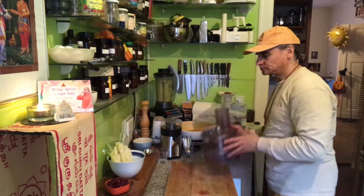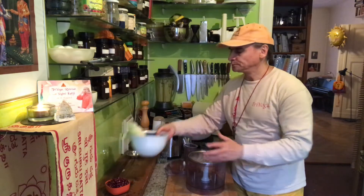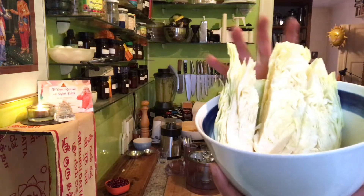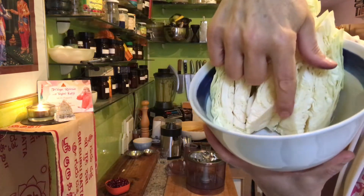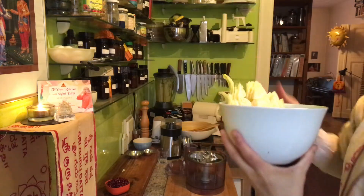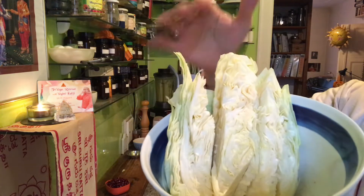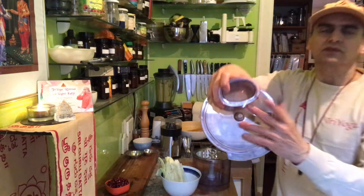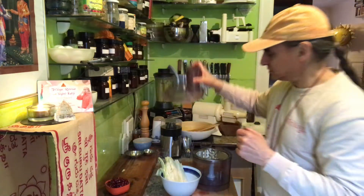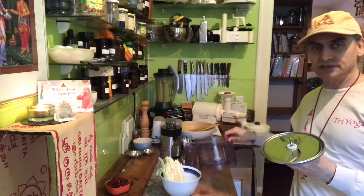Now the second thing I do is grate my cabbage. I made a V-cut here to get the center out, the heart stem — get it out. Then I cut half of the sweetheart cabbage, which is enough for one meal for me. Cut into slices because that fits into the food processor opening. It's good to know which blade to use — the food processor has two blades, one coarse and one fine.